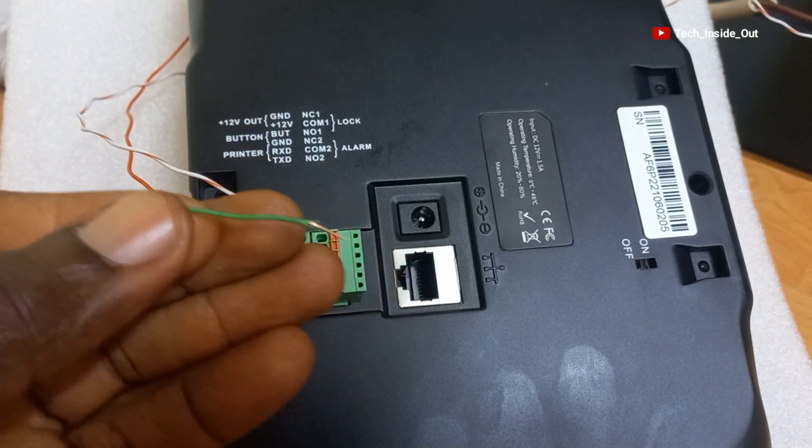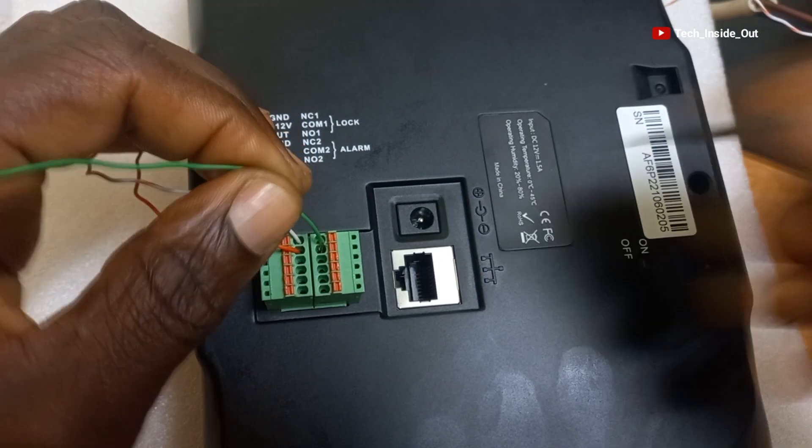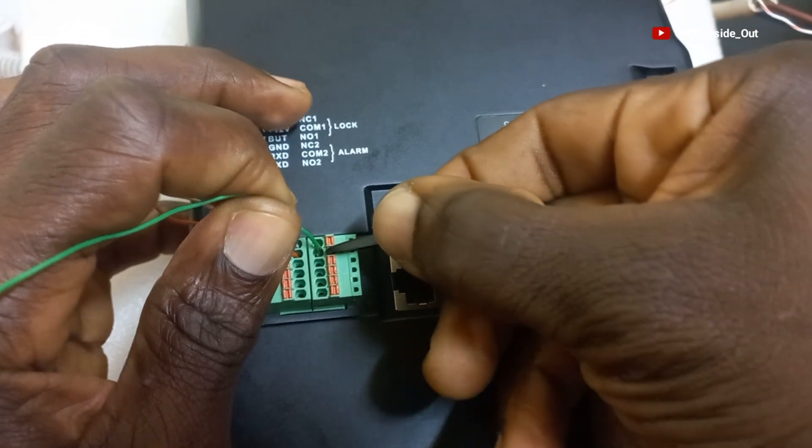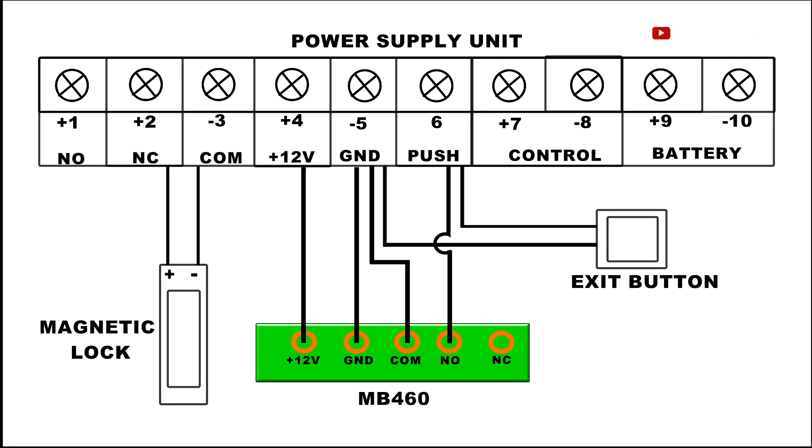We will place a cable here and press the side to lock it up. The other end of the cable from COM also goes to GND on the power supply unit.